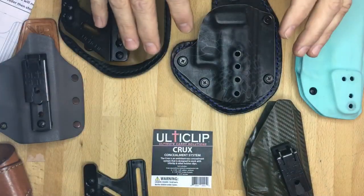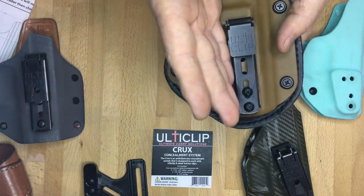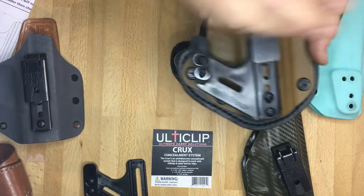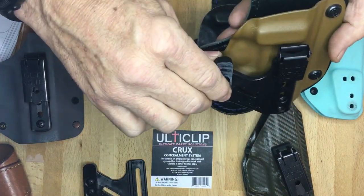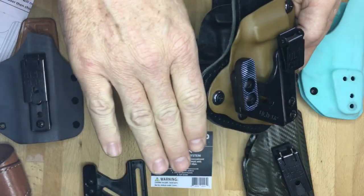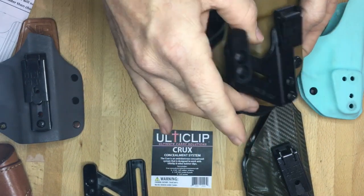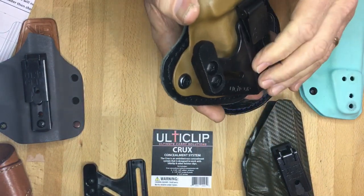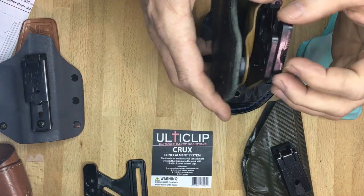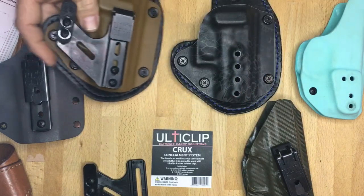Here are some examples of types of holsters that the Crux will work with. The key thing to keep in mind is it needs to mount to the kydex — to the actual holster — so that when you wear it, it rotates the holster itself. If the clip mounts off the holster, like on a hybrid type holster, or if there's no way to screw it on, then the Crux will not work with it. But if it mounts directly to the holster, you can put that on there and space it out to get the compression that you want.